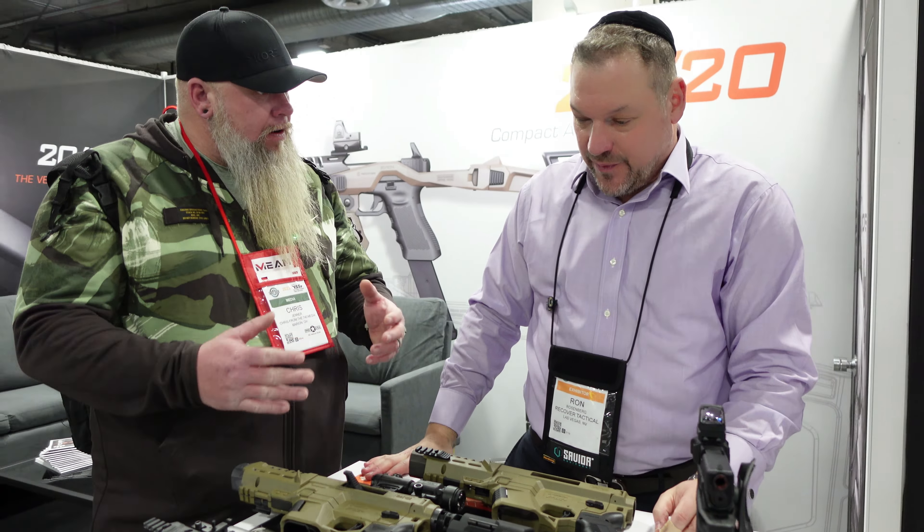This is actually the best optimal setup for a threaded barrel and a suppressor. That's the 34 Gen 5. To be able to run a suppressor on that — that's awesome.